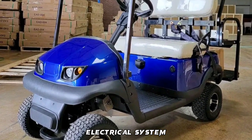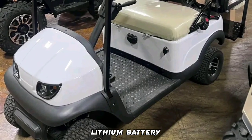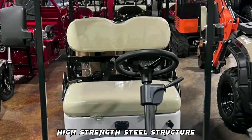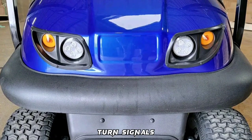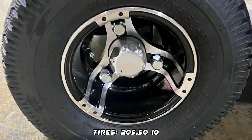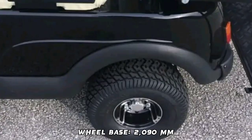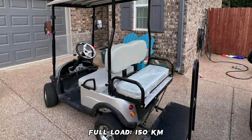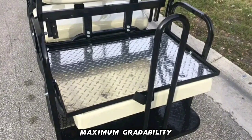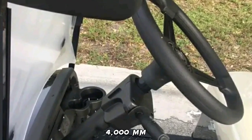Termite Golf Cart Features — Electrical System: AC Brushless Electric Control, Battery: 48V 160AH Lithium Battery, Motor: 4KW AC. It features a smart car charger with a charging time of 6 hours. Frame: High-strength steel structure. Lighting: Far and low beam lights, turn signals, brake lights, reversing lights, electric horns. Braking system: Double-circuit hydraulic brake, parking brake device. Tires: 205/50-10 all-steel rim. Maximum travel speed: 30 km per hour. Wheelbase: 2,090 mm. Driving mileage on full load: 150 km. Charging input voltage: 220V.